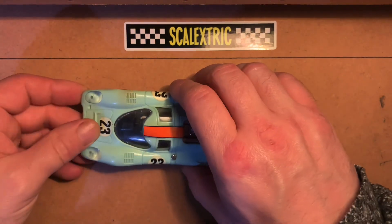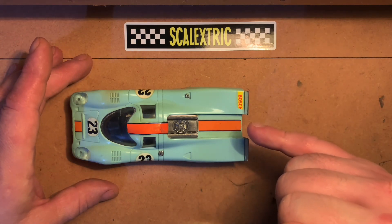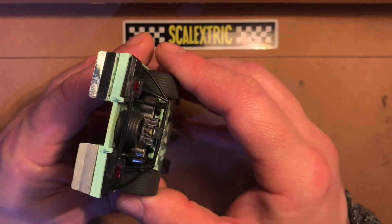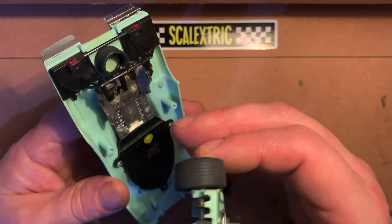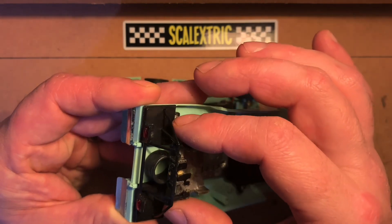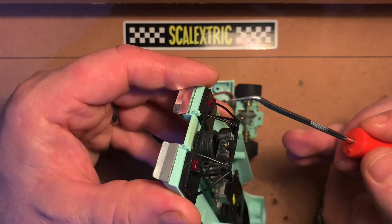Okay, so we turn this over and carefully lift this up. The area to be careful about when lifting these body shells off is the rear — depending on how they were put together. I've taken a few of these apart before and the rear has either been completely glued together or in separate pieces. It's always good practice to turn it over and carefully take that apart to see what's actually happening at the back. So that's completely attached to the body shell.